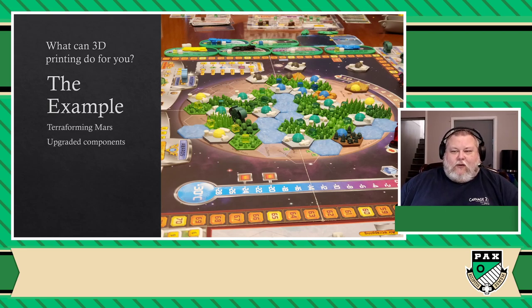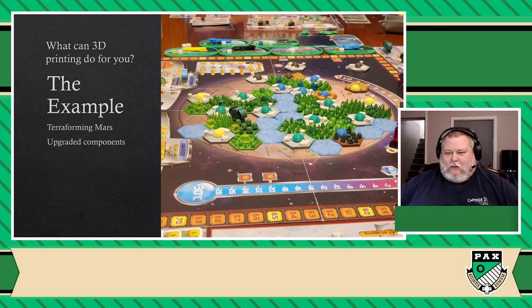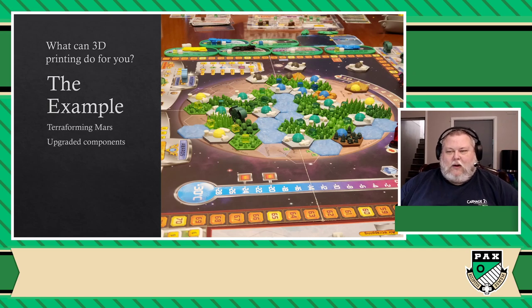So as soon as we played with that version, we were on our way back home and I immediately told myself: this is it. This is the reason I've been looking for to get a 3D printer. I know I'm going to buy one, and it's not going to just accumulate — that's because I've got so many games, and I love Terraforming Mars, and I want to see what I could do with that and with my other games as well.